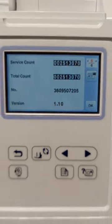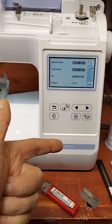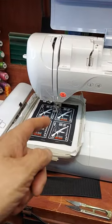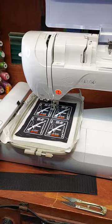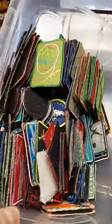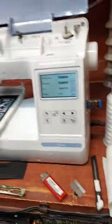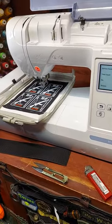2,500,000 stitches with this Brother PE800 embroidery machine. The 5x7 hoop allows us to make four patches at a time. We mostly make morale patches and group patches for people in different shapes and sizes.